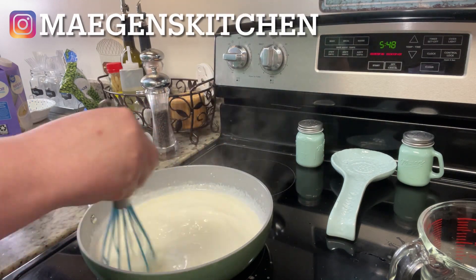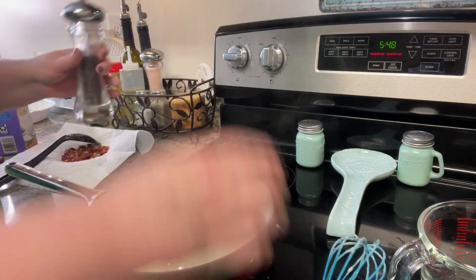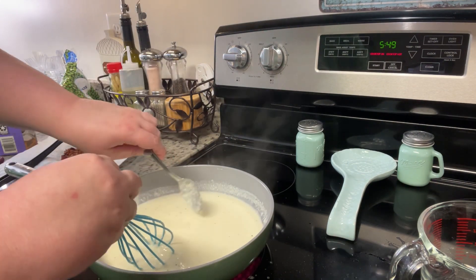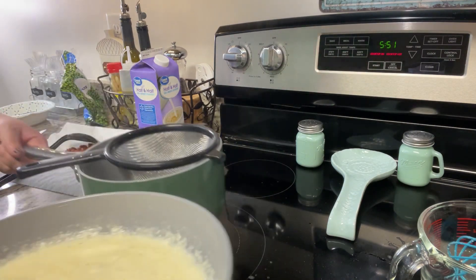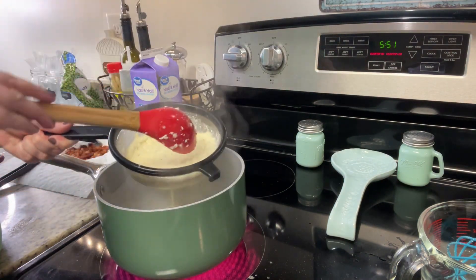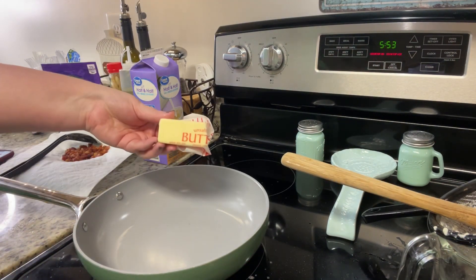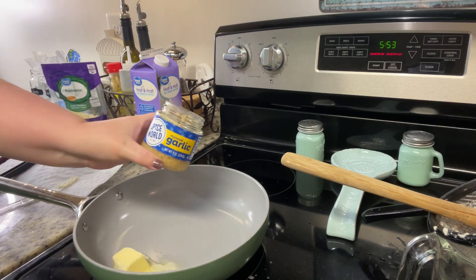I added in the freshly grated Parmesan cheese as well as the black pepper, and at that point it looked okay — I thought it was working. But when I dipped my spoon in to taste it, it was so curdled. I tried running it through a sieve to get out some of the egg, but as you can see it was just completely separated. At that point I was like, yep, this is trash.